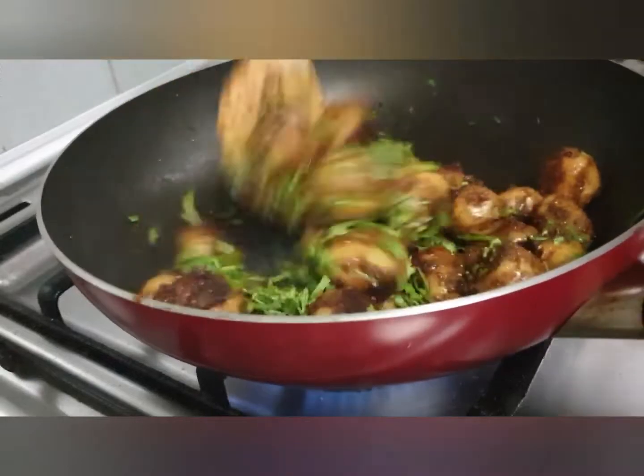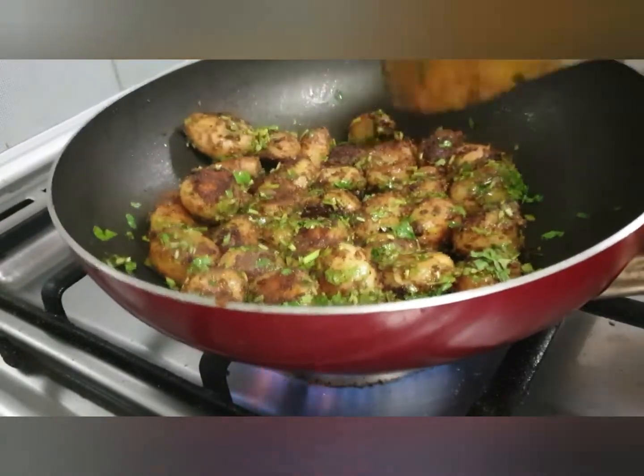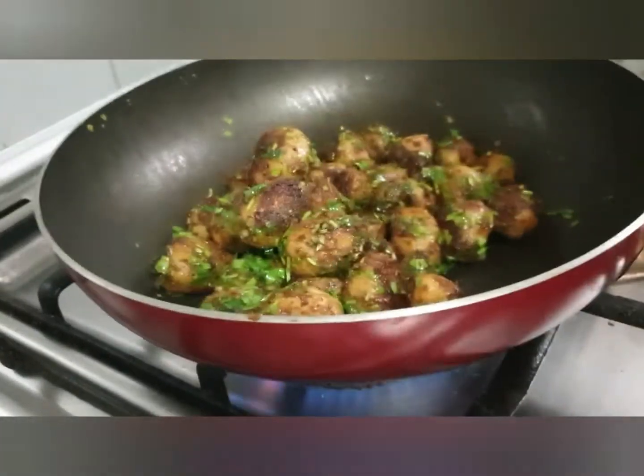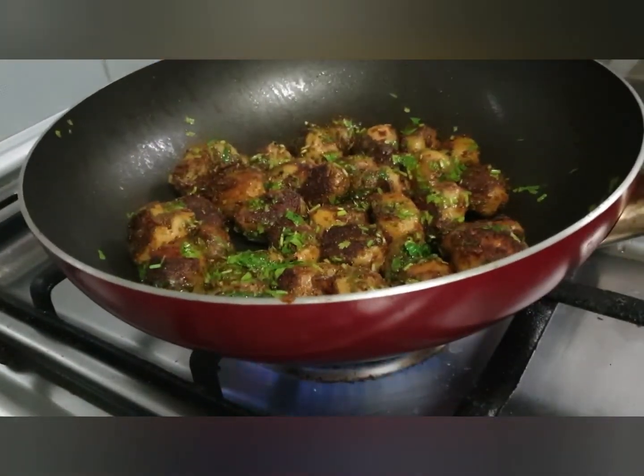Your potatoes would be done. Add coriander leaves — more or less, that's up to you. Your stir-fried masala baby potatoes are ready to eat. These potatoes can be served with chapati or can be eaten just like that too — they taste really good.